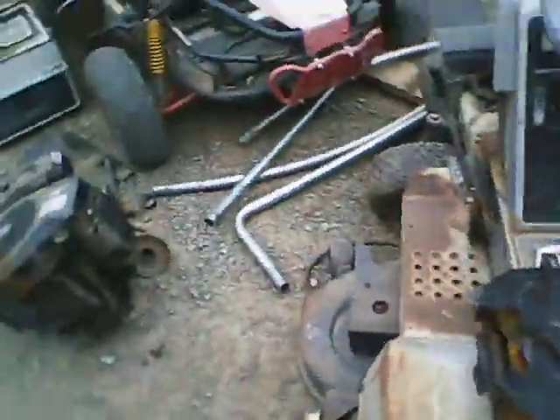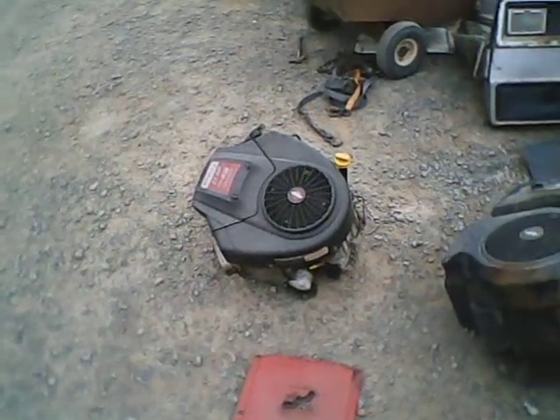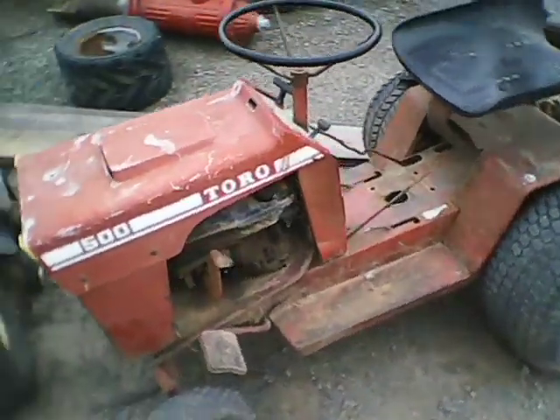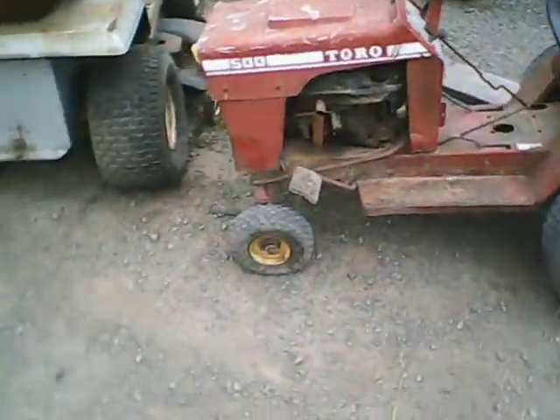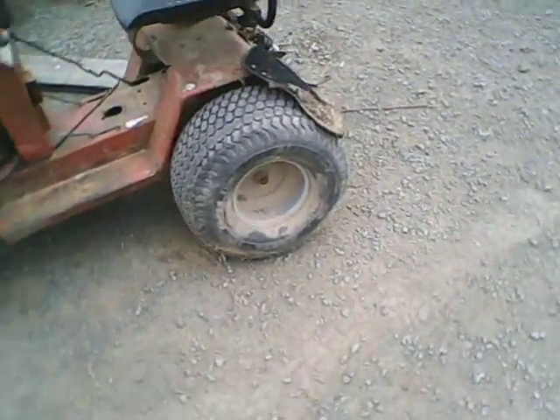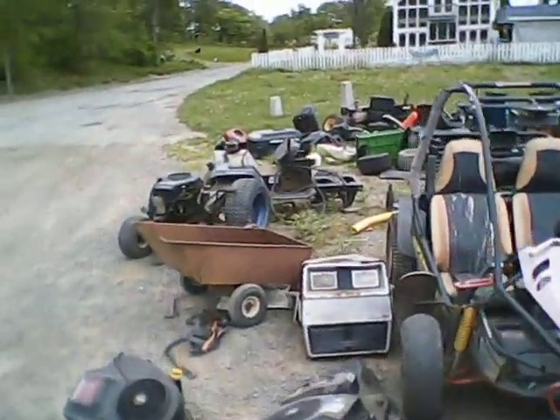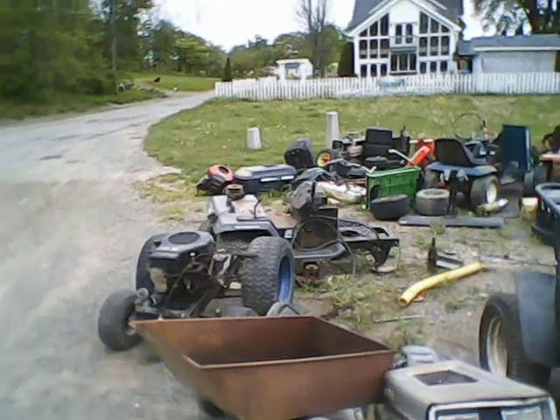The engine runs nice. I also got a 21 there for about $20. Here's the Tournator — she runs, but she needs new front tires and a new transaxle for the back. I thought about putting that 5-speed in here, but I'm going to use that automatic out of the one over there with the ATV tires.